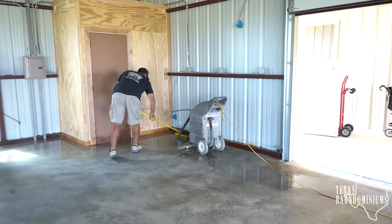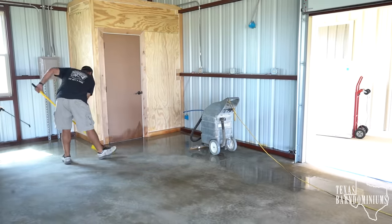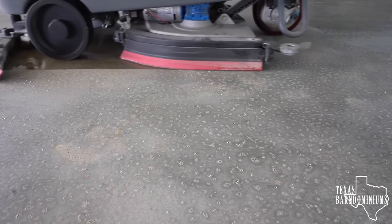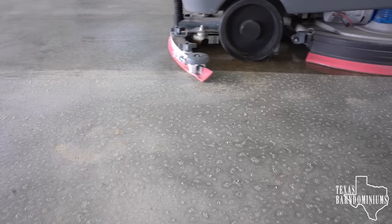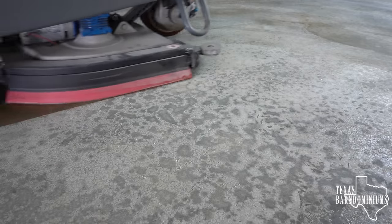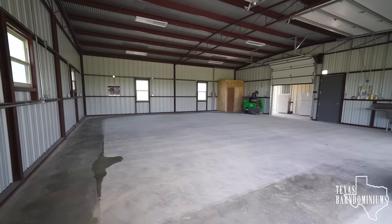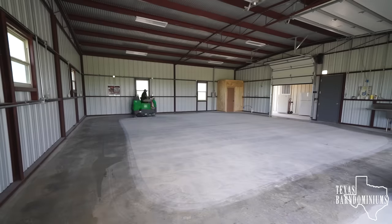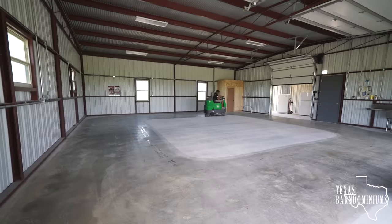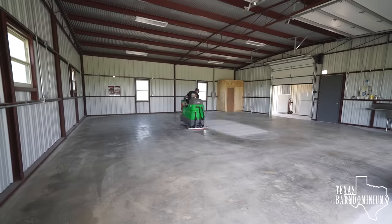Clean it all up. After you neutralize the acid with ammonia and water, come back one more time and give that concrete one more rinse just with clean water — you are cleaning up the ammonia. Give it one pass, maybe two. I can't stress this enough: these concrete floors need to be super clean. Scrub it again just with regular water and vacuum it all up. The vacuuming is very important because it's sucking the water out of those pores — if you try to mop it, you're just gliding over the top. Super important to vacuum it. Do this a couple of times.